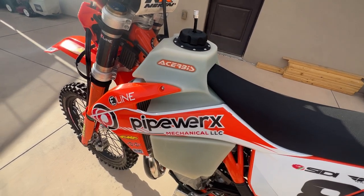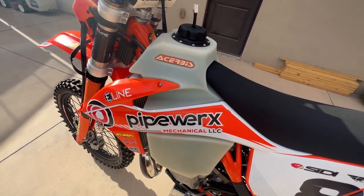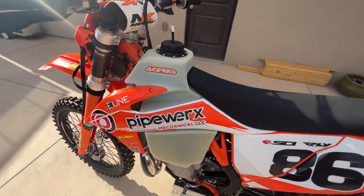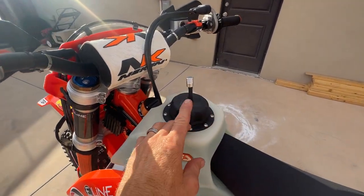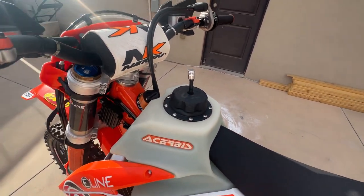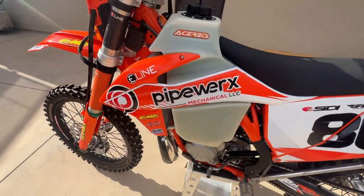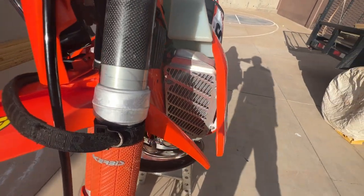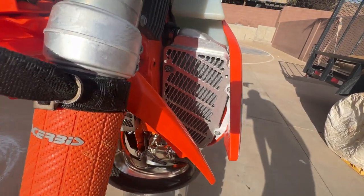Just getting ready to go up to Wyoming in a couple hours for its maiden trail ride. I got tired of dealing with the vent hose to the steering stem, so I just run this tank and it works great — keeps it out of the way.